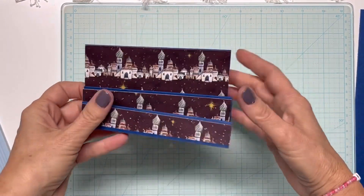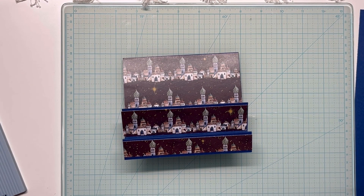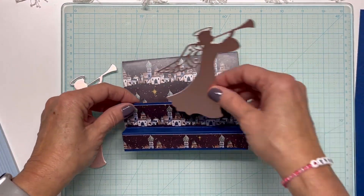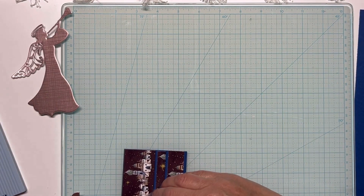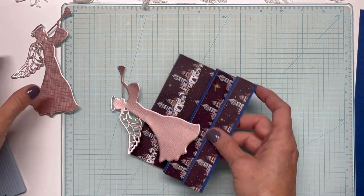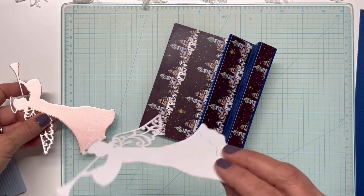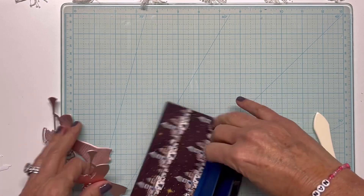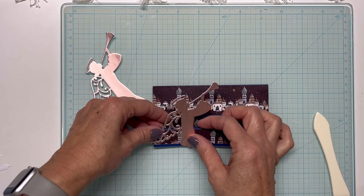Now we're ready to embellish it. I have two angel die cuts that I'm going to add. I want to make sure they fit — that one's going to be a little bit big, so I'm going to cut them down. I've cut them all the way I need them.